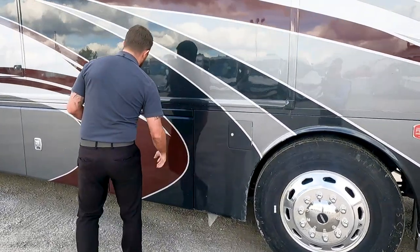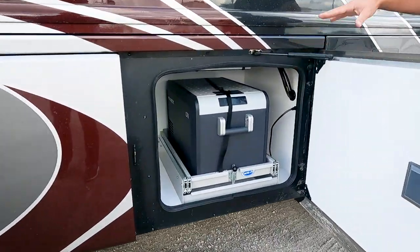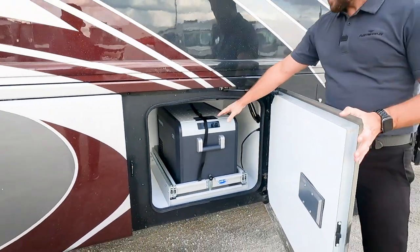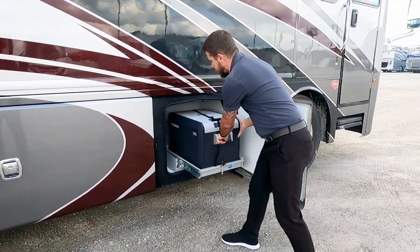We have dual fuel fills. Our first luggage compartment here is standard — all open for storage. We do have the optional pullout tray here, and it's on a motor-ride slide tray.